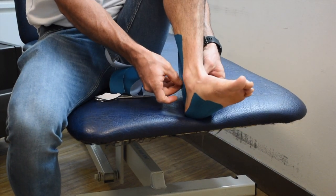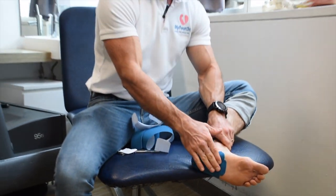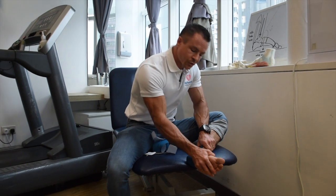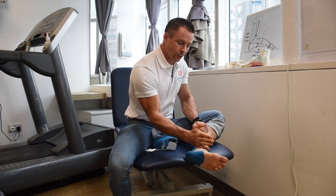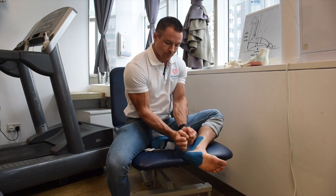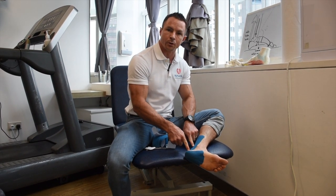These pieces of tape are being stretched around 100% when applied. We really want to stop the foot from dorsiflexing — from moving up — and we're going to resist any traction of the Achilles on the growth plate.